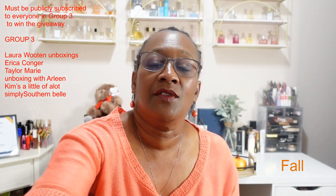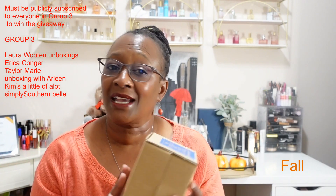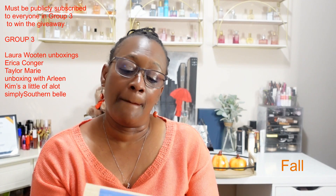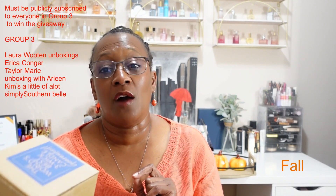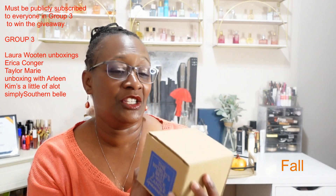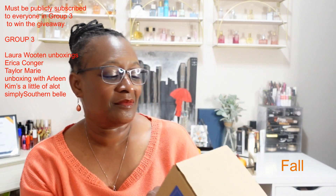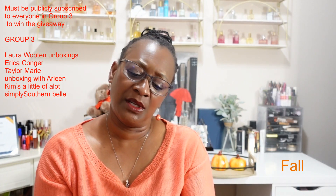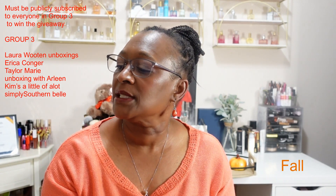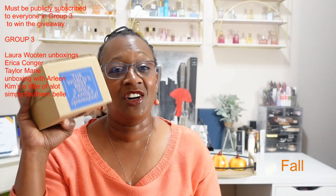The item I'm going to give away is what I feel makes the whole fall thing — a candle! Still in the box from Bath and Body Works, this is the Pumpkin Pecan Waffles candle. This is the item that will be given away to one lucky person using that secret word — and it ain't secret, it's fall! The notes are maple syrup, golden waffles, pumpkin spice, and brown sugar. Y'all, this smells just like fall, just like fall.